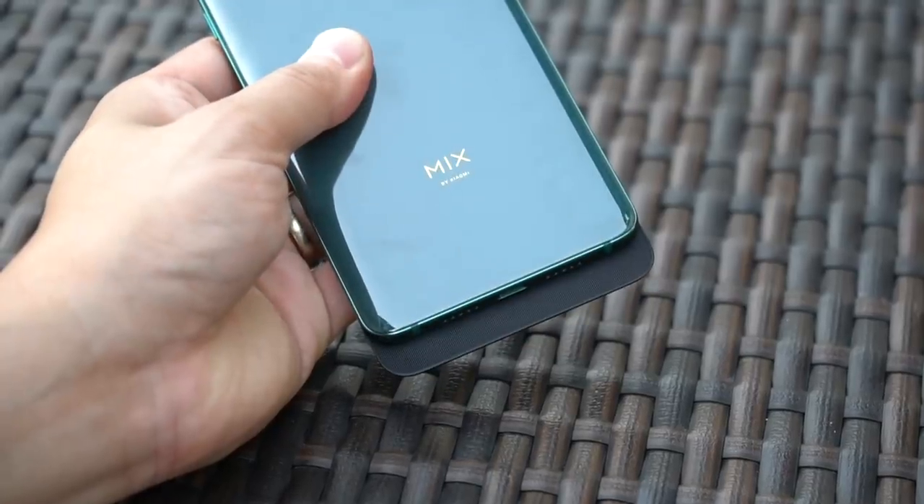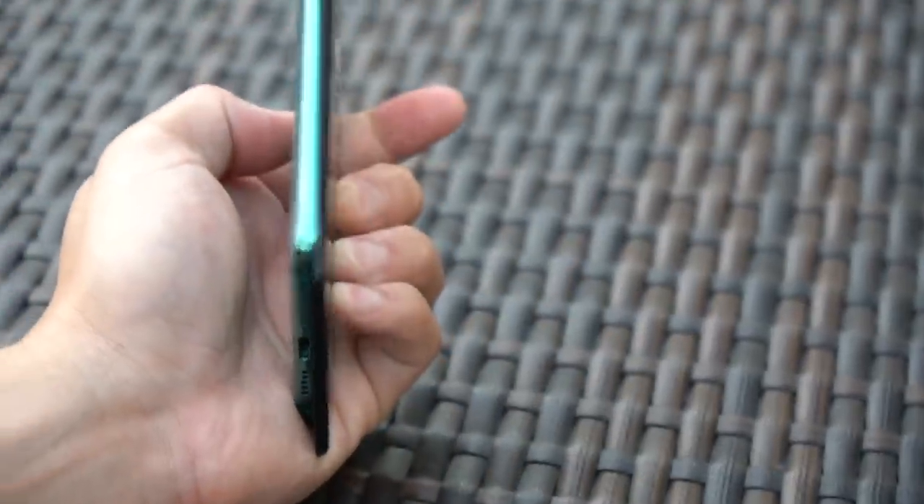As you'd expect from the premium Mi Mix family, this Mi Mix 3 is yet another flagship phone with flagship specs, featuring a Snapdragon 845 chipset with up to 10GB of RAM when that special edition comes out at the end of November. In terms of storage, you also get up to 256GB, which is pretty nice.